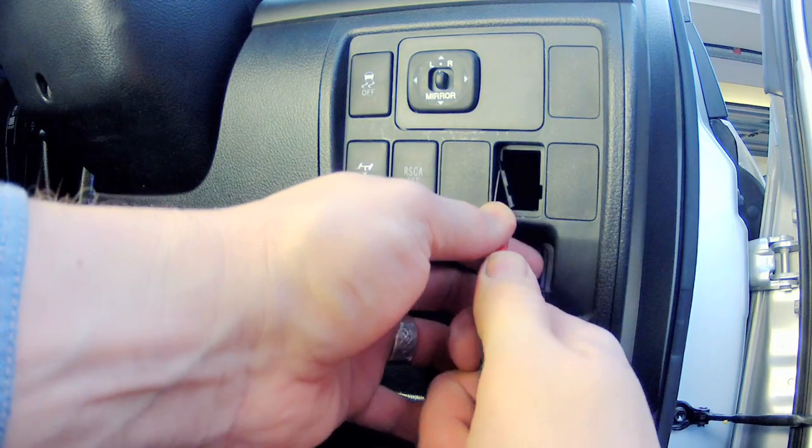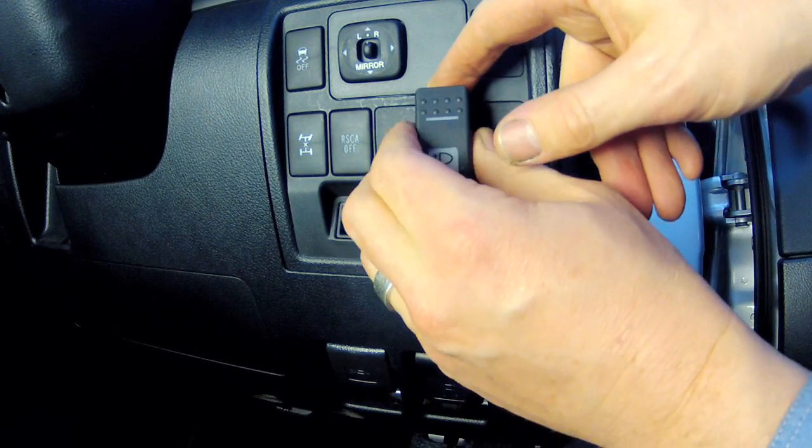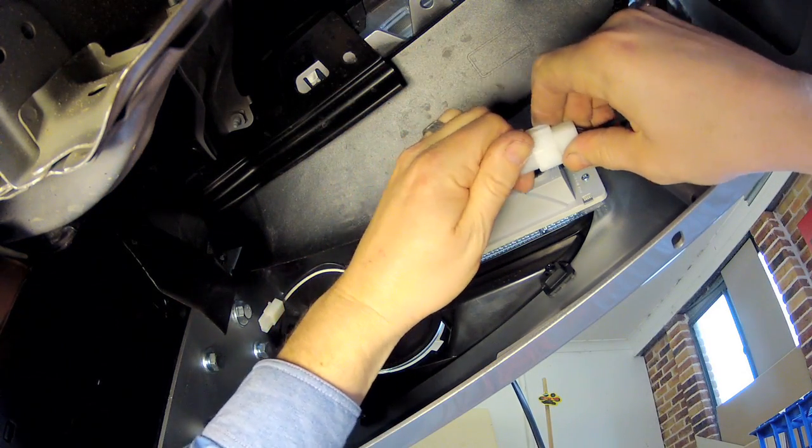I'm using Carling brand LED switches which can be fitted neatly into the empty dash slots after enlarging them slightly. With the supply and switch connections made, you can connect the plugs for the parking light, indicator light assembly and the fog lights.